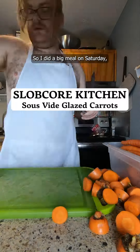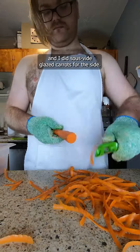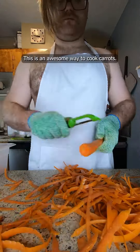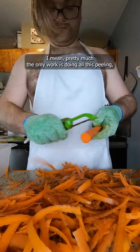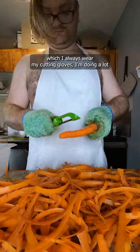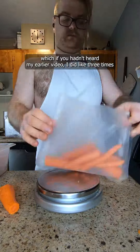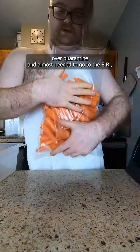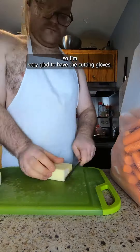I did a big meal on Saturday and I did sous vide glazed carrots for the side. This is an awesome way to cook carrots. Pretty much the only work is doing all this peeling, which I always wear my cutting gloves for when I'm doing a lot, because that's typically when I'll make a mistake and cut myself. I did that like three times over quarantine and almost needed to go to the ER, so I'm very glad to have the cutting gloves.